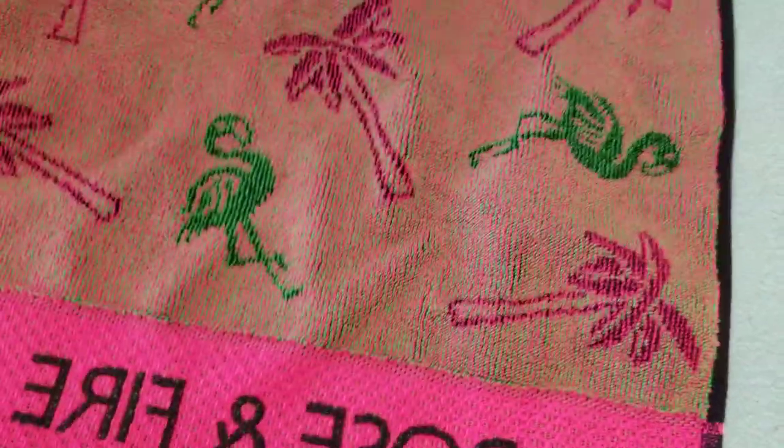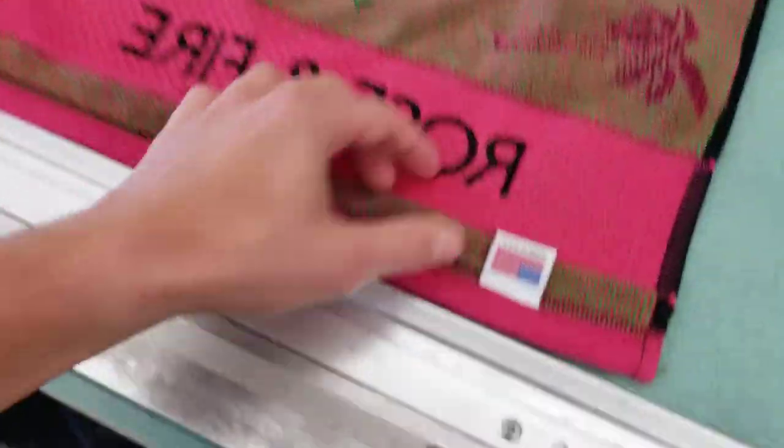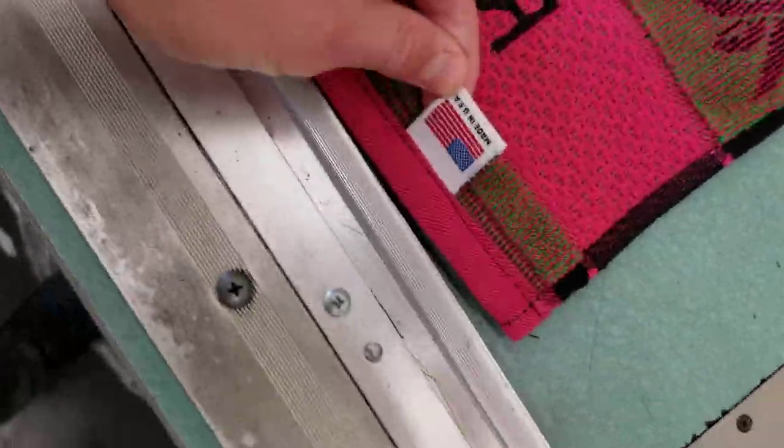This is the front, with a nice Made in USA on the bottom. Flip this bad boy over and you can see the reverse here — Rosenfire, Made in USA tag — something we're real proud of.